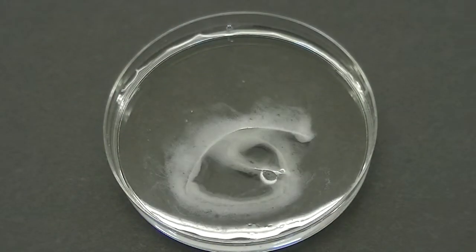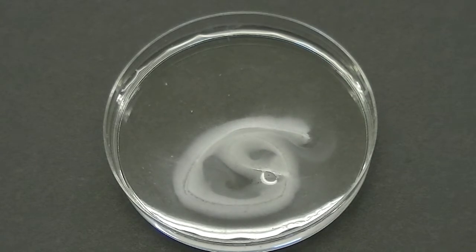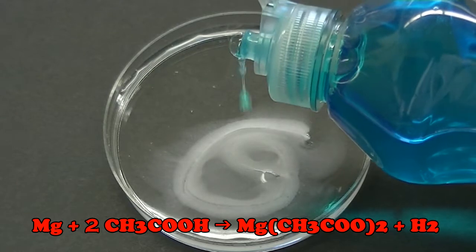We immediately notice the formation of bubbles. Those bubbles are the result of hydrogen gas that's produced in the reaction between acetic acid and the magnesium strip.